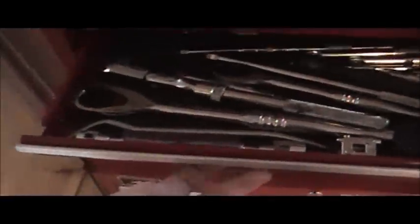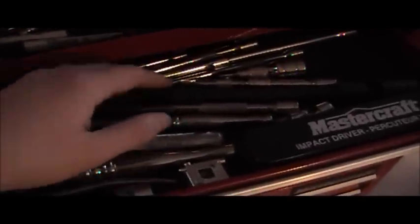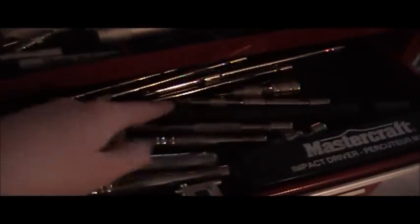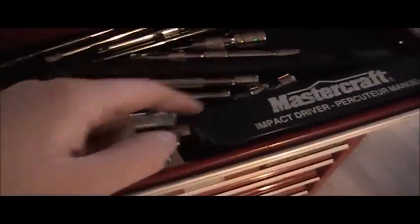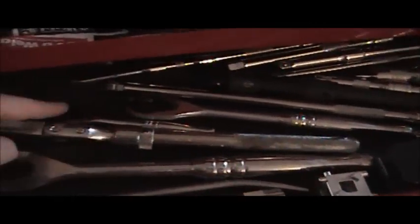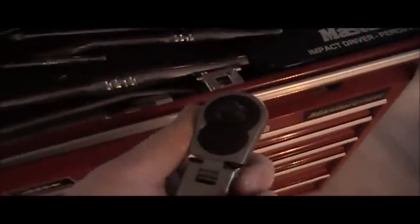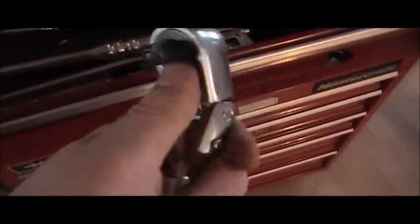In the top drawer we have wobble extensions as well as some regular extensions, short and long, impact extensions, a 3/8 inch drive ratchet, a quarter inch drive ratchet. This ratchet is one of my favorites — it is a flex head; just press that button in and it flexes.